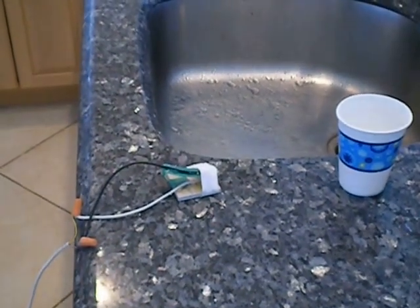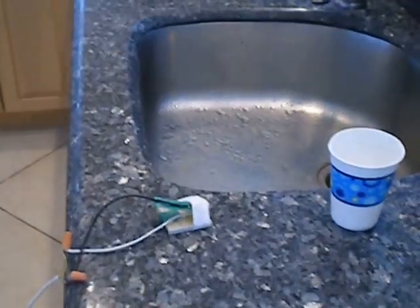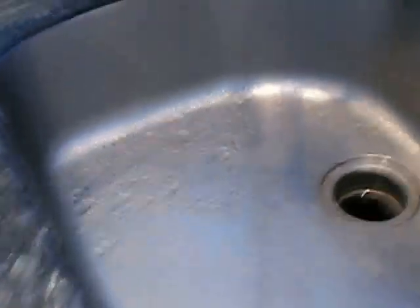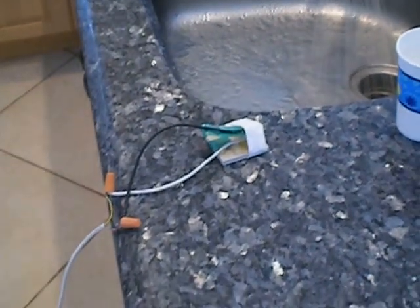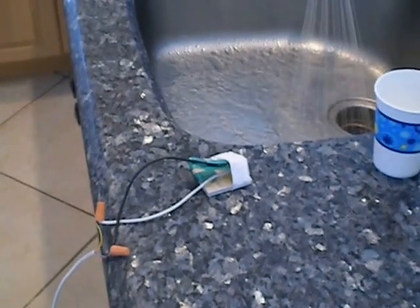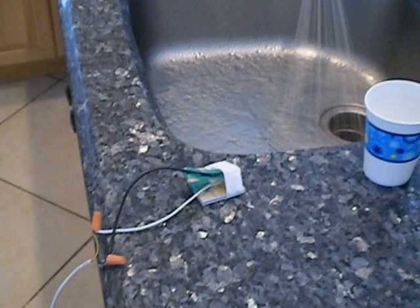I have about a quarter of a cup of water in that cup. There's my switch. I'm going to turn on the water. Water's on, and by using this switch and the rest of my flood prevention system, this is how easily you can stop a flood. Imagine that water is coming out of your hot water heater,